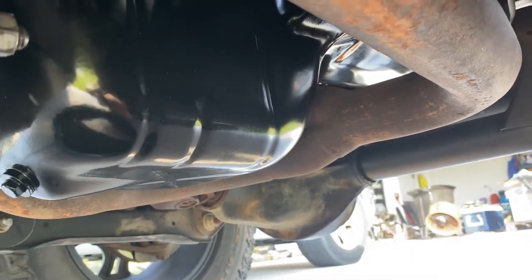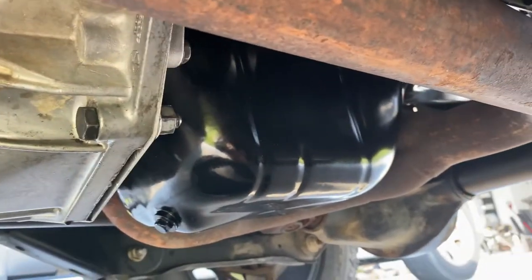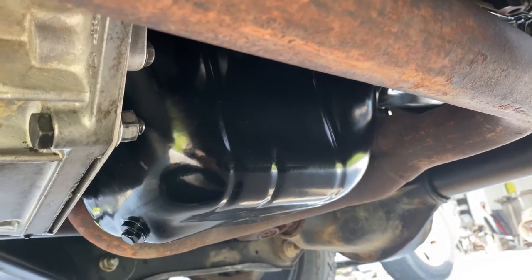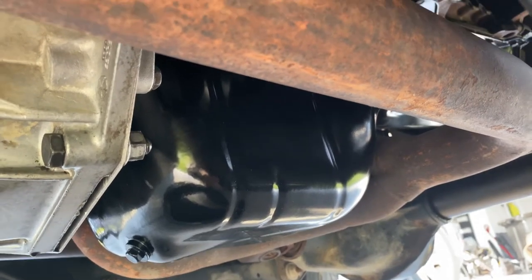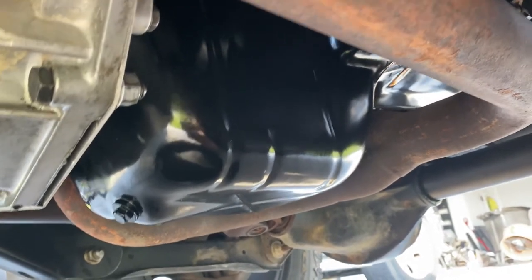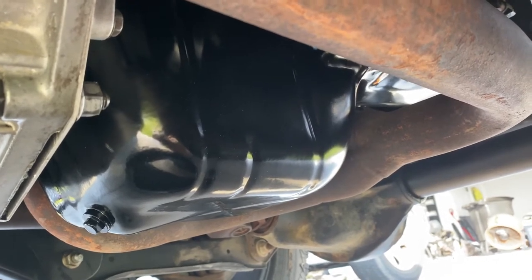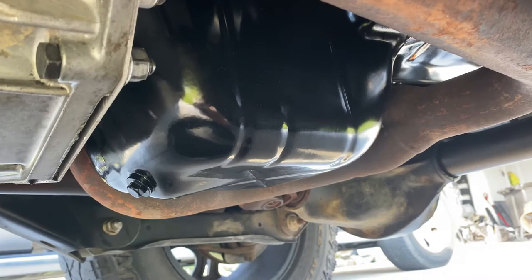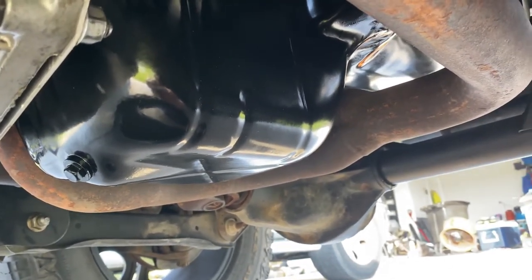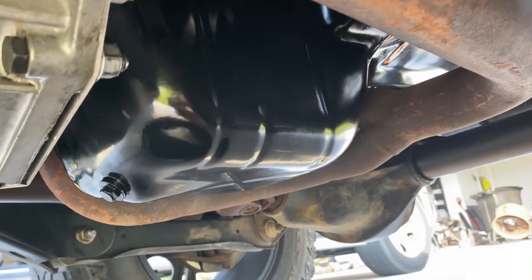They ripped me off like crazy. My air was leaking and they told me it was in the dash. They tore into my dash, replaced the dash unit — the evaporator, condenser, whatever it's called inside the dash — hacked my dash all up putting it back together, tore one of the flaps. Come to find out, the leak was actually in the outside part up front strapped in front of the radiator. They found that after the fact.